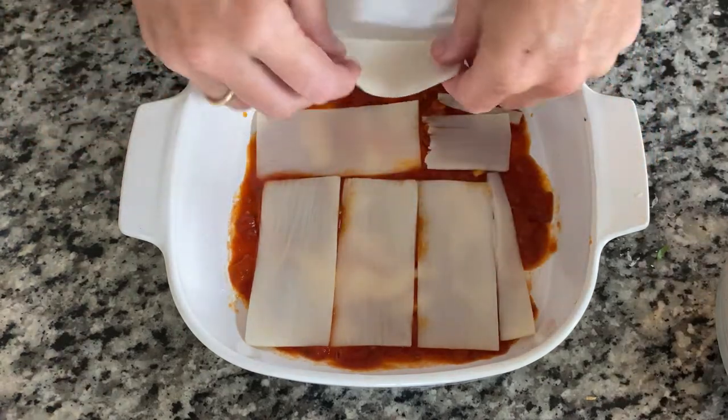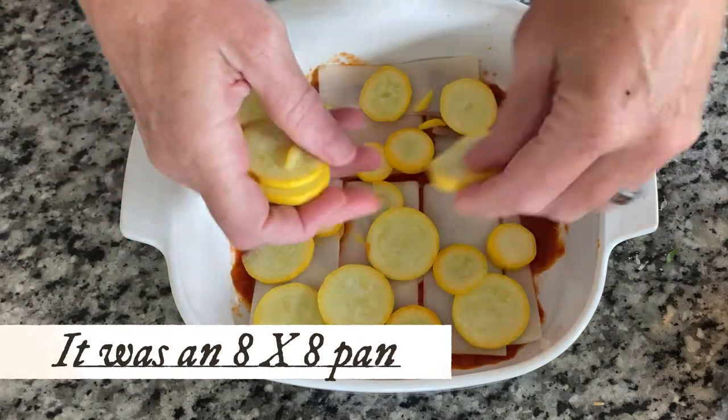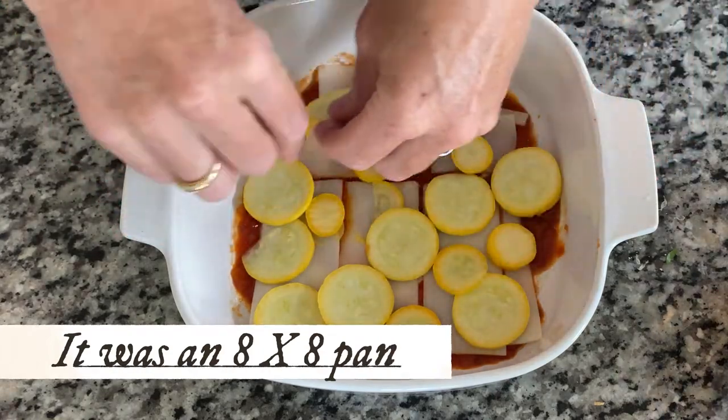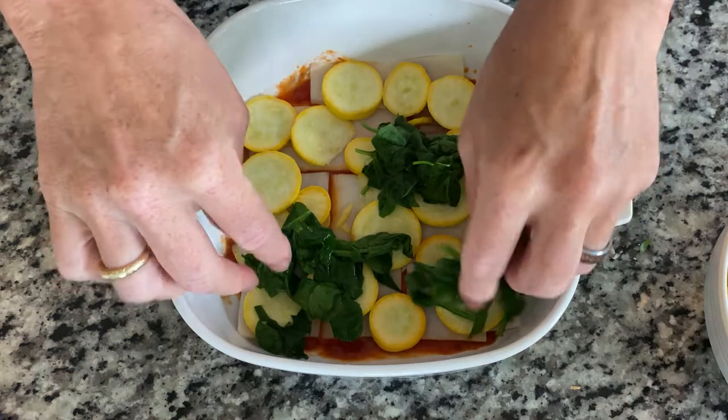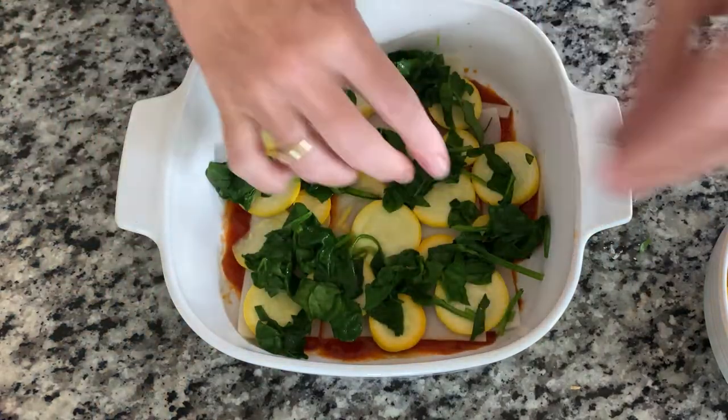I made a small lasagna — one can was enough for the six-by-six dish I'm using. Then I put my summer squash down. Why? Because I had summer squash. I also had spinach in the fridge, so I steamed that up and I'm going to put some of that in here.